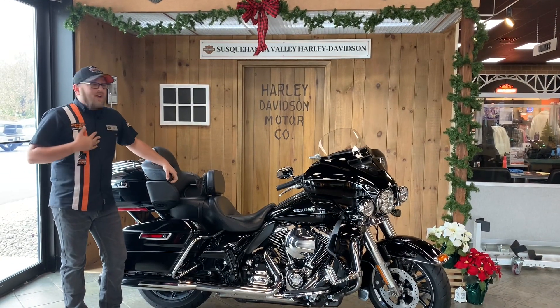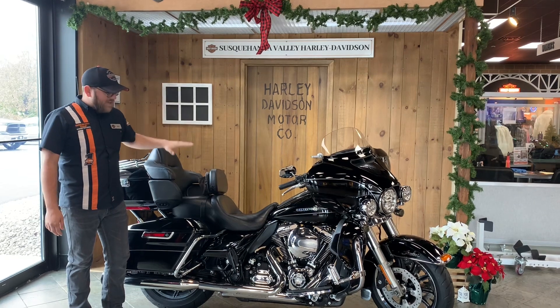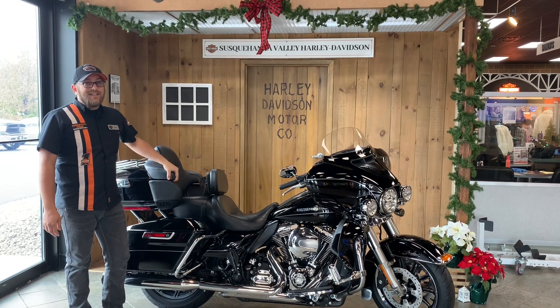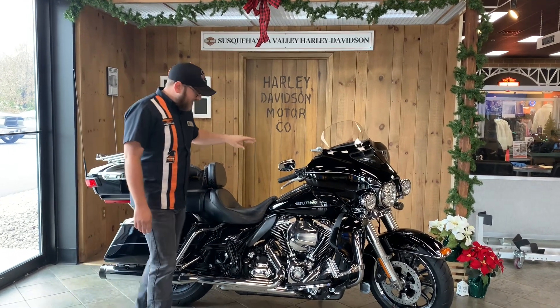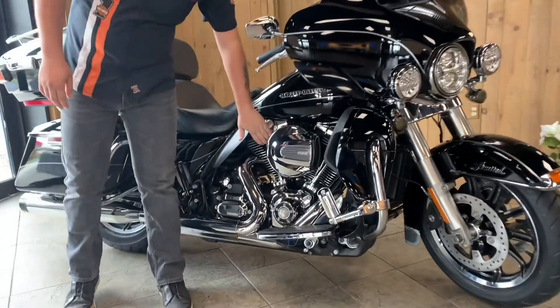Hello ladies and gentlemen, my name is Kyle. I'm a sales professional right here at Susquehanna Valley Harley-Davidson. Today we are taking a look at our 2015 Limited Low. It is set up with the twin-cooled TwinCam 103 motor.